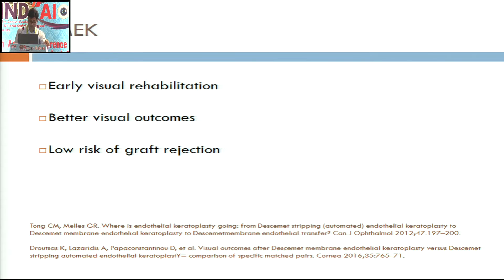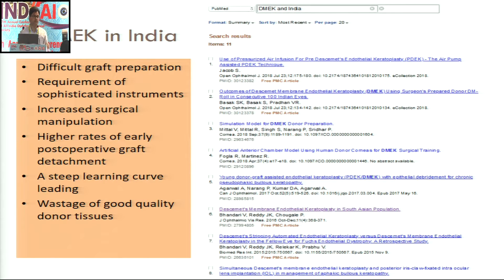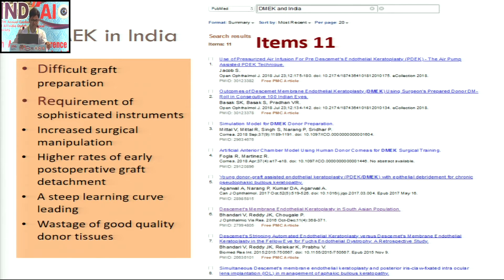DMACC doesn't require any microkeratome or sophisticated equipment unlike DSEK. However, when you search for DMACC in India in the literature, you find only 11 reports, and bearing one last study by Basak et al that included 100 eyes, most of them are simple case series or letters to the editor. The causes for lagging behind the Western world include difficult graft preparation, requirement of sophisticated instruments, increased surgical manipulation, early graft complications, and a steep learning curve that leads to wastage of good quality donor tissue. Our technique will at least address these two difficulties.